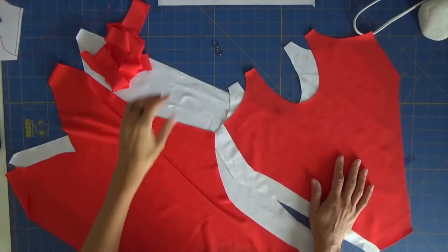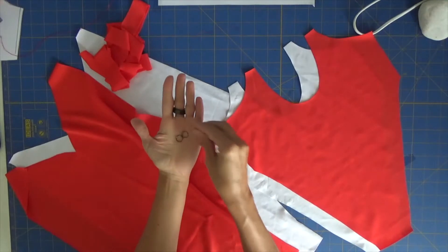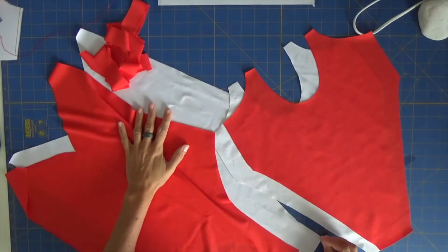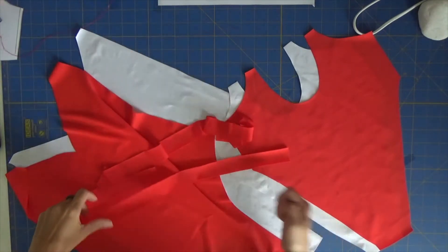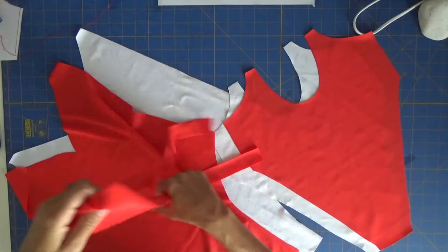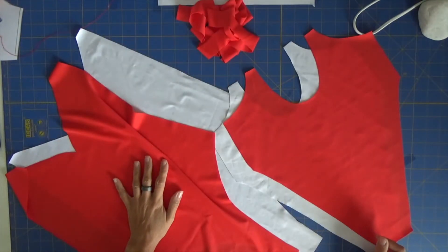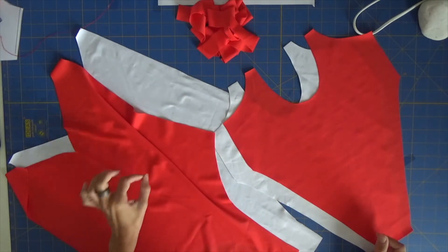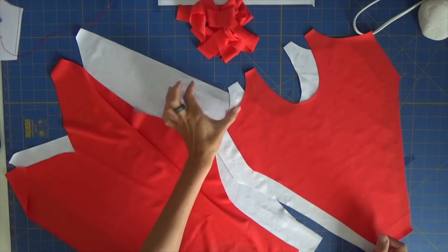We now have our rings — two small ones with one centimeter — and then we have two back pieces, two front pieces, main fabric, second fabric, and two straps for our swimsuit. So let's start by placing right sides facing together, front and back, and let's pin all around except this part on the front.